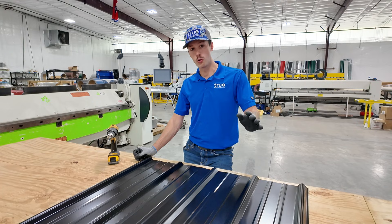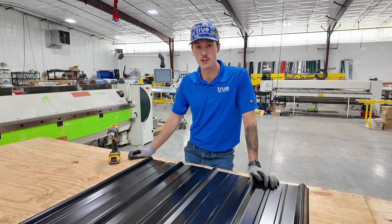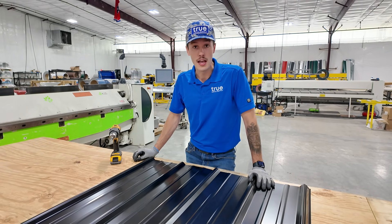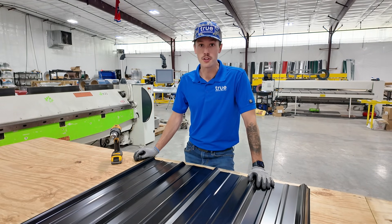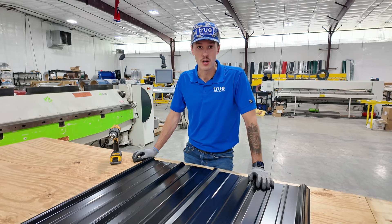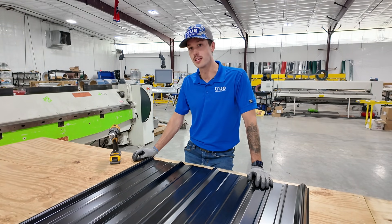Also, back in the old metal roofing days before we had the amazing fastener technology that we have now, people were using lead nails to install metal roofs. Obviously a lead nail would need to go in the rib because if you put a nail through a metal panel, it's going to leak. This is back when metal was really only used for barns and agricultural use only, where it was okay if a little water was getting in the building.